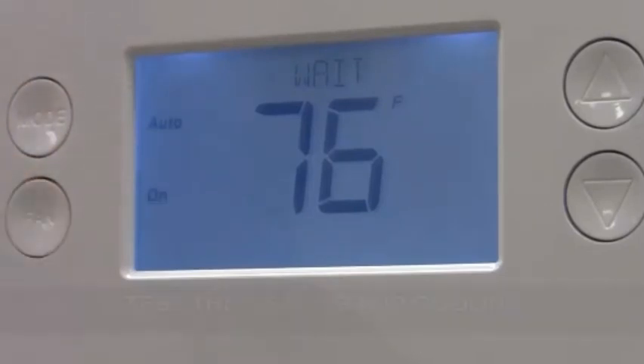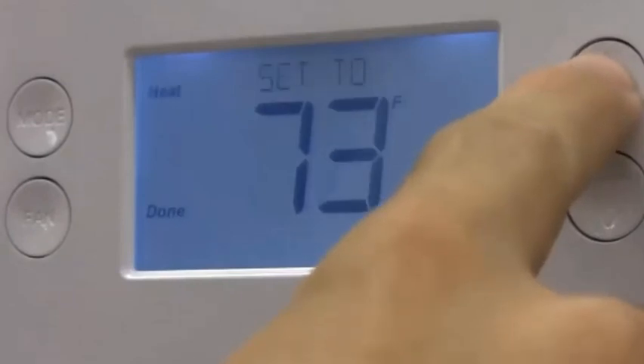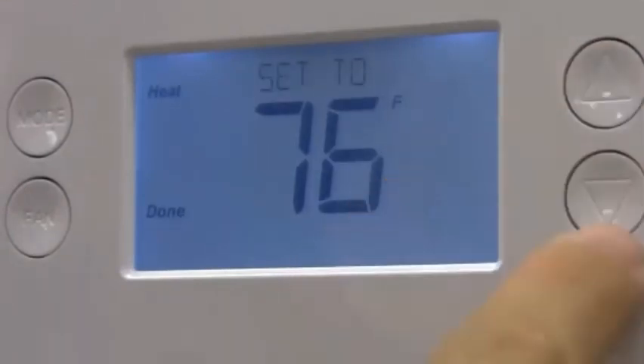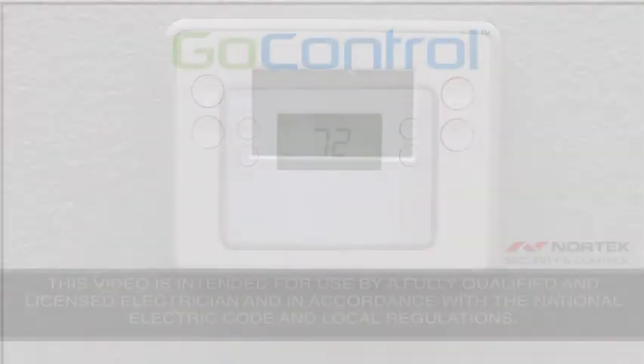For further system configuration, please refer to your GC-TBZ48 installation and operation guide. Congratulations! You have successfully installed the GoControl TBZ48 Z-Wave thermostat.